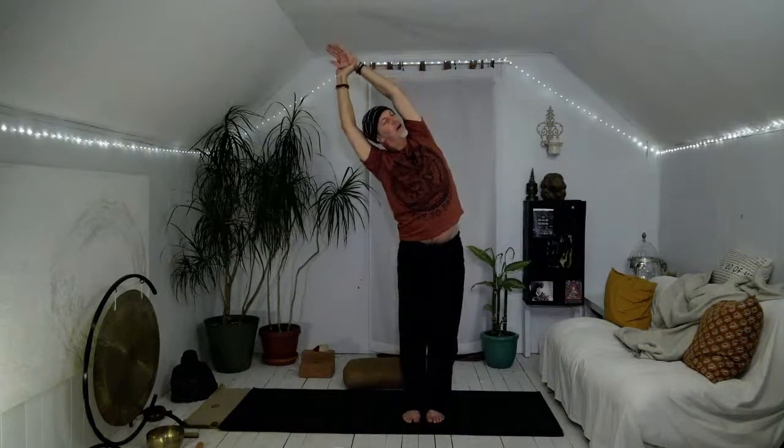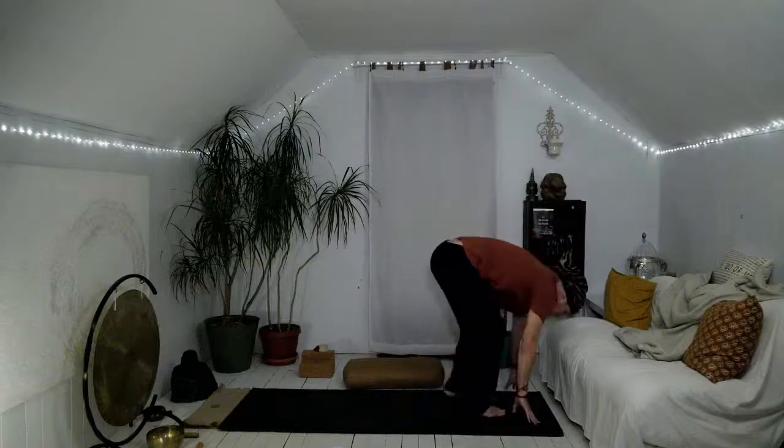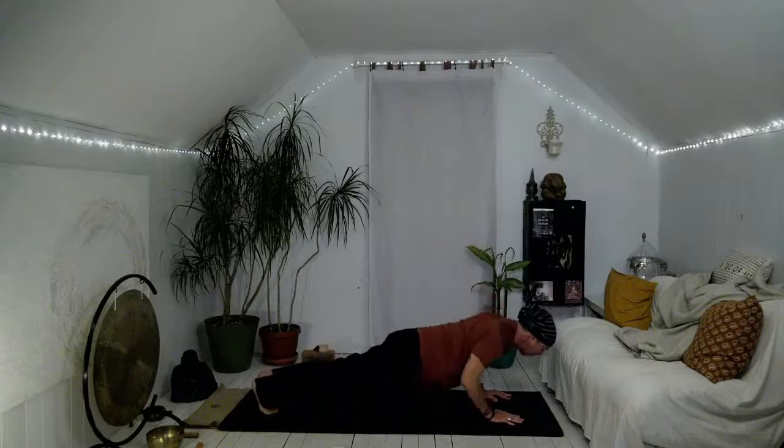Hands to heart center, inhale, arms reach up. Right hand grabs left wrist, exhale, side bend to the right, little gaze underneath the left arm. Inhale, back to center, left hand grabs right wrist, exhale, side bend to the left. Inhale, back to center — subtle back bend if you need it. Exhale, fold forward, release your arms, tuck your chin, soften. Inhale, halfway up. Exhale, plant, walk, step or float — yogi's choice again through chaturanga or maybe a yogi push-up.